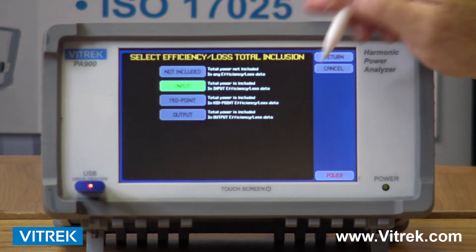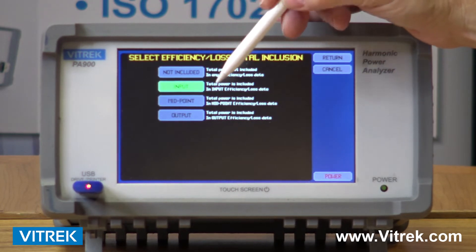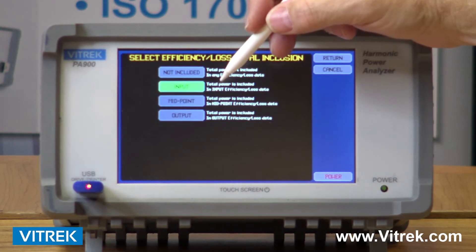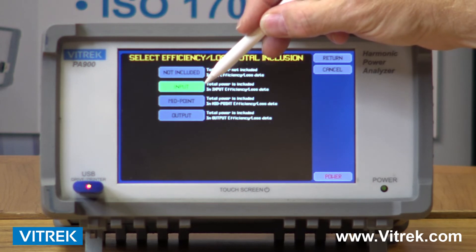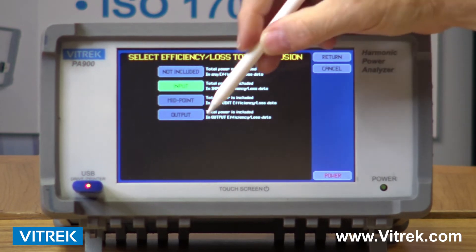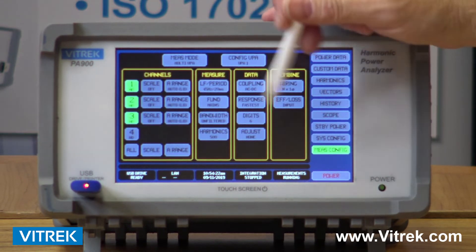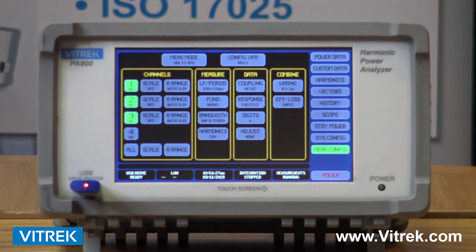And finally, using our VPAs or virtual power analyzers, we have the ability to monitor efficiency. For example, let's say I'm using two channels and I have a DC-to-DC converter. I will assign one of my virtual power analyzers to the input channel and assign another channel to the output. Using that efficiency button gives you the ability to monitor different points — however many points you have — and you can measure efficiency at different points in a complete system.